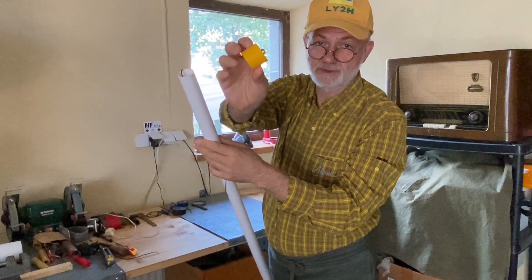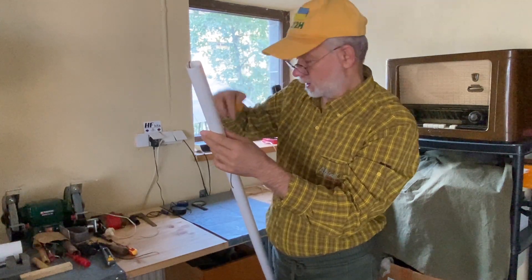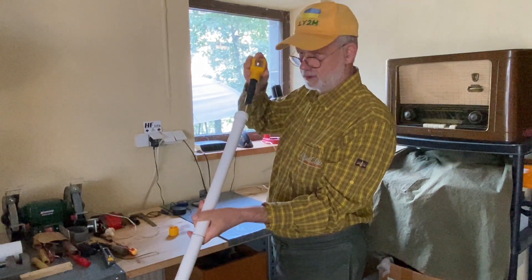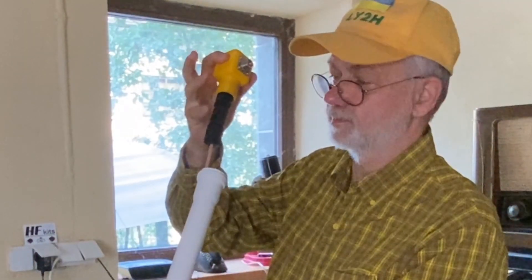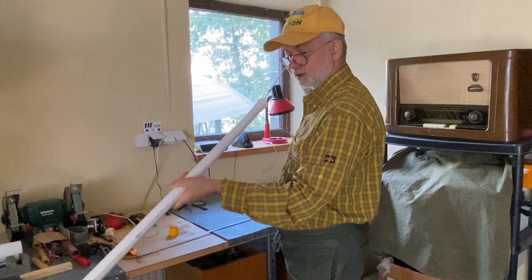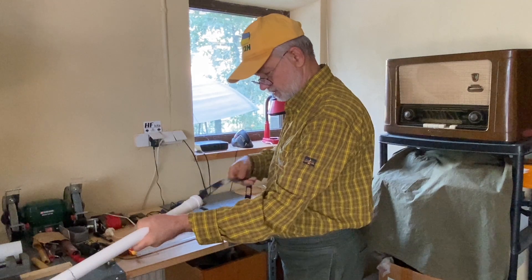This is my 3D-printed design — I designed and printed both the upper cap and the bottom hub on my 3D printer. Now pulling it out slowly, you first see the three ferrites, which prevent common-mode current from entering my radio. And it works.